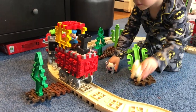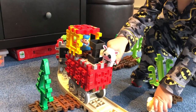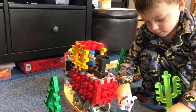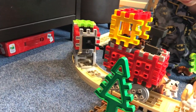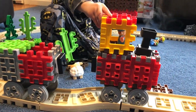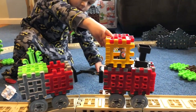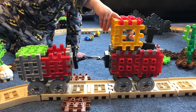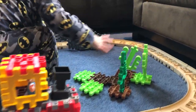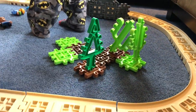Jeff, one more time buddy. You see it comes with some animals. There's a conductor for the train. You get the train and the caboose. Move it around the track buddy, show everybody how it works. Do you like playing with this Jeff? Yeah. What's your favorite part of this set? The trees and the cactuses. Yep, trees and cacti — very cool.